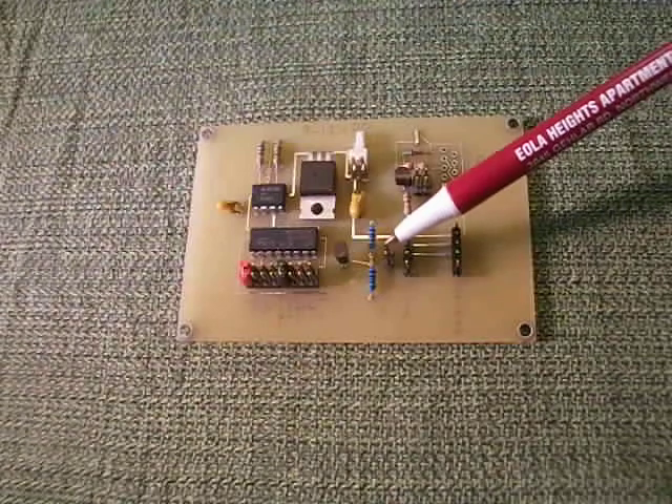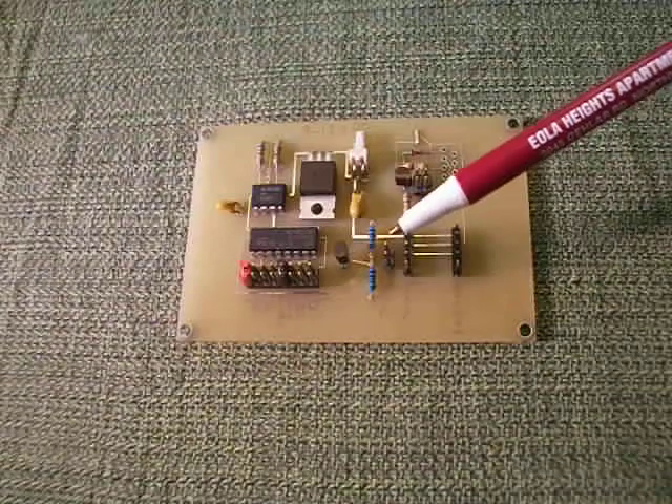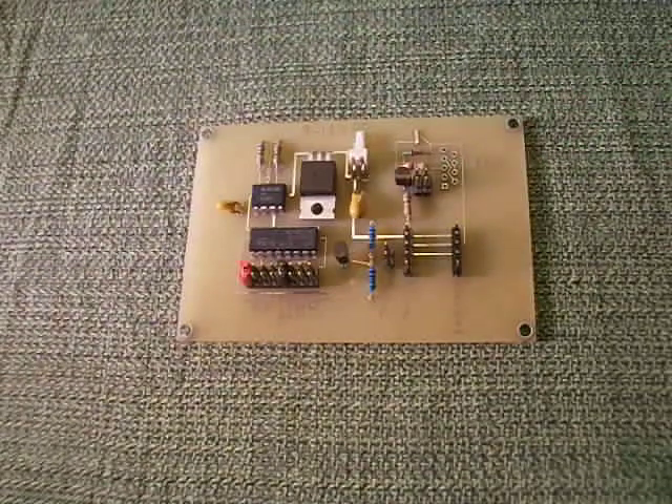Or, if you have a remote trigger, you can put it in this spot right here, which allows you to trigger the display any time you press the button on your radio control.